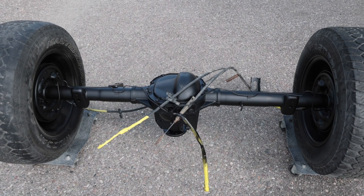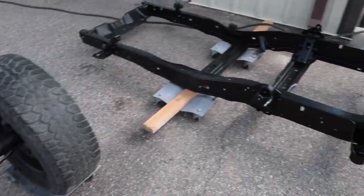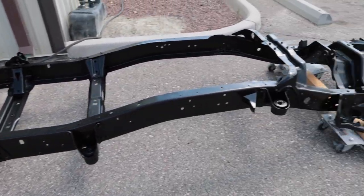Check that out — it's a freshly coated rear axle to go with a freshly coated frame for the Ranger. Soon, soon, soon.